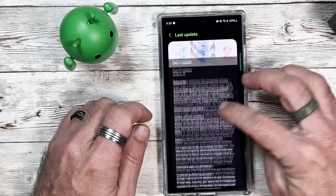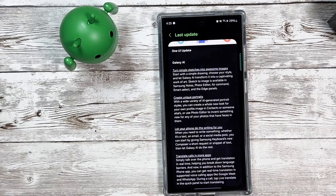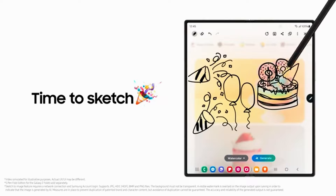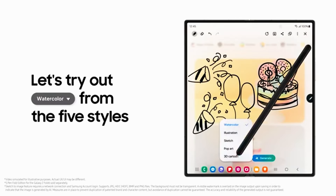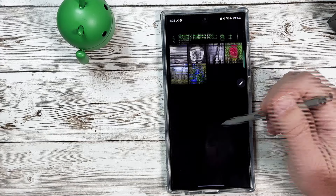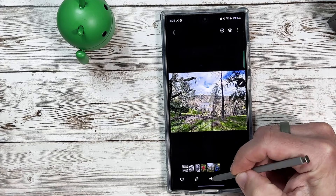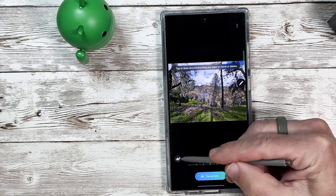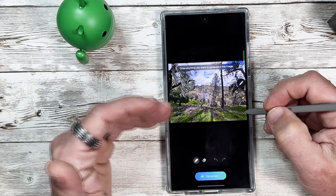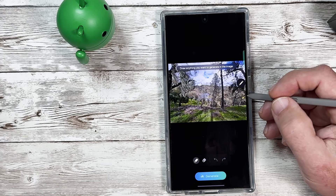We're going to start with Galaxy AI features. First up is Sketch to Image, which was first shown at Galaxy Unpacked for the Fold 6. This lets you draw an image and AI will generate what it thinks you're drawing. I'll go into the gallery, select an image, hit the AI option, and now we have Sketch to Image. I can draw anything and AI will generate it — if you're not a good artist, don't worry. I've noticed in testing it's not always accurate.